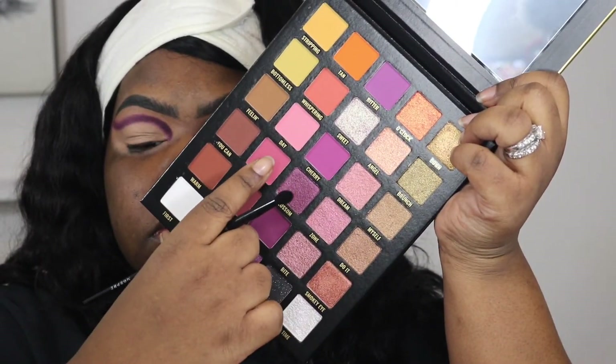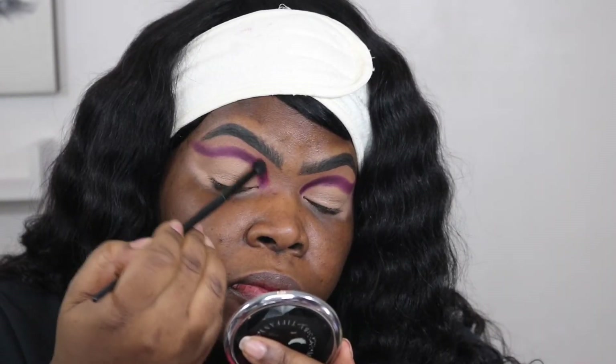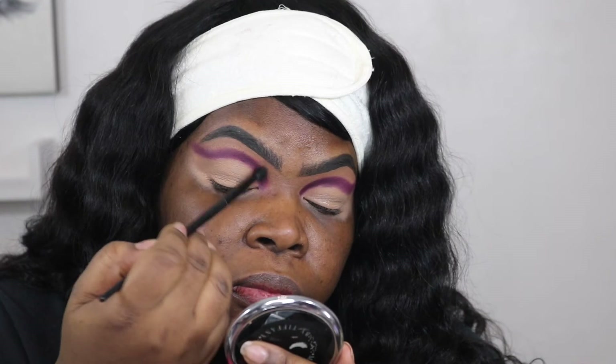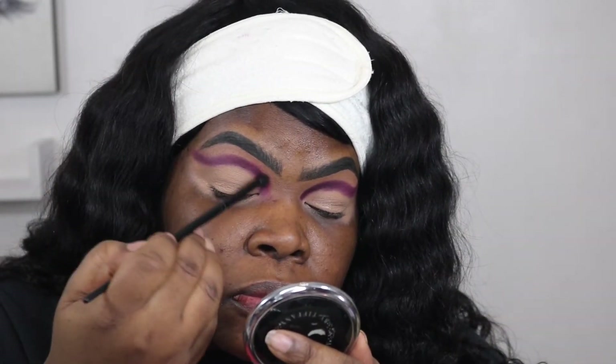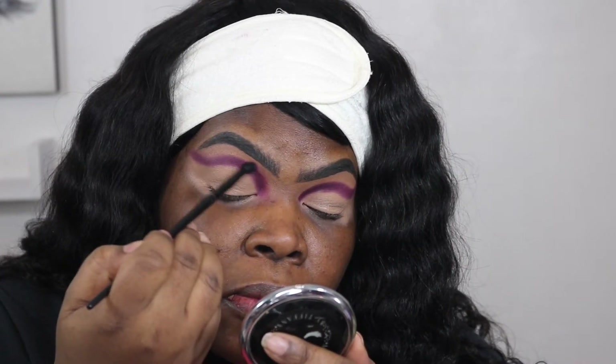Now I'm going to go in with this pink, and I also use that purple — that lighter purple — and I kind of mix those together, and I begin to blend these edges out.